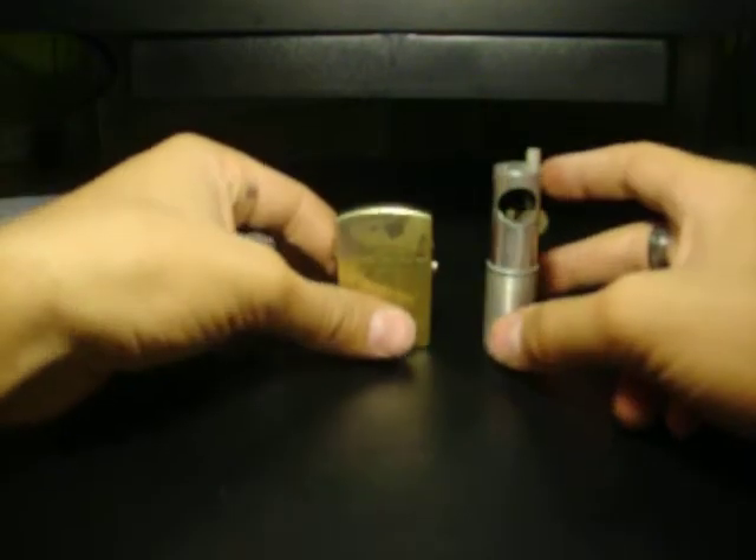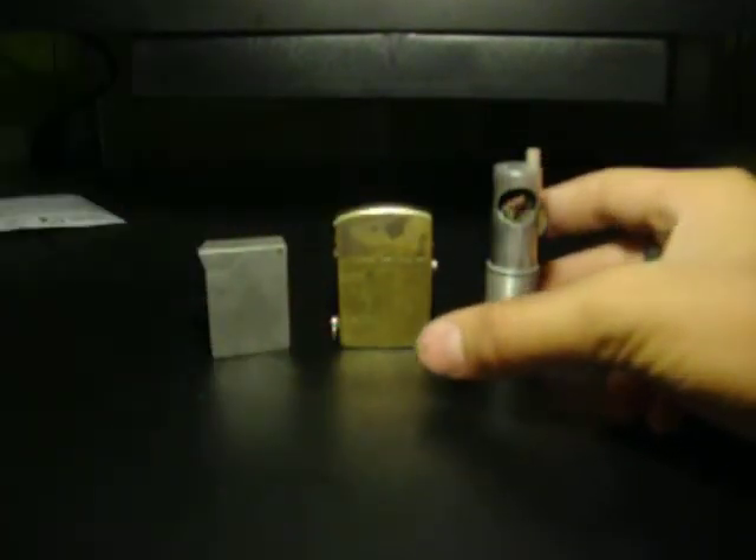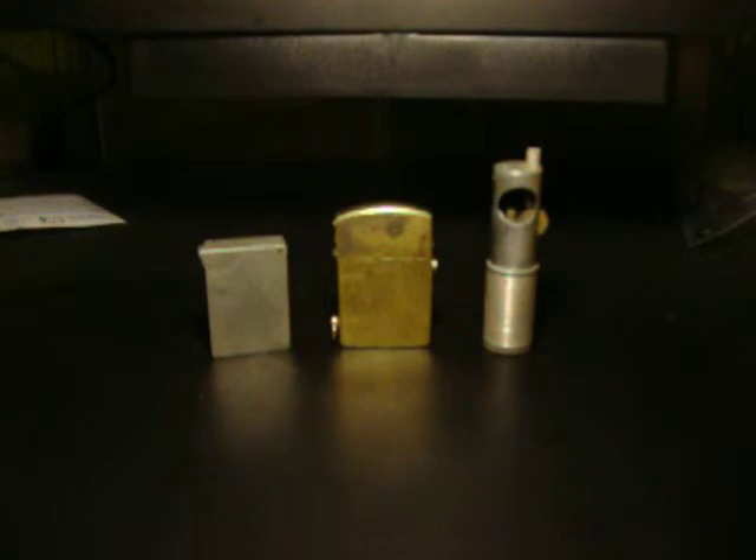I'm a mechanic, I've rebuilt cars since I was 13. Yep, that was all my three new lighters and they are fixed now. I had a light on them and all that good stuff. I've never been a smoker, never will be a smoker — I just collect lighters for the fun of it. I love lighters, so that's why I collect them.